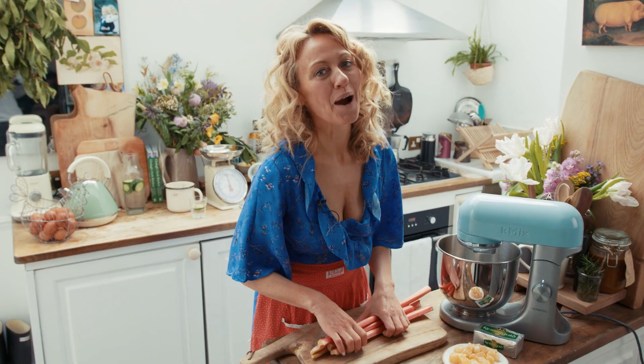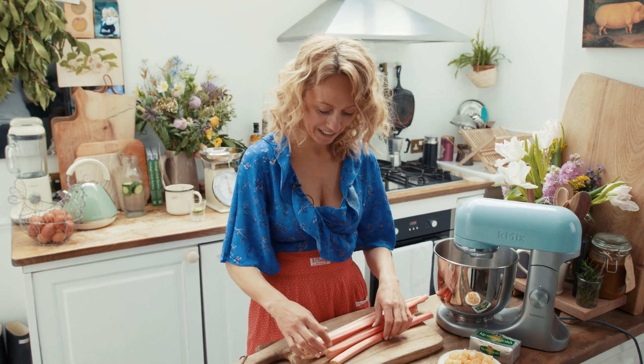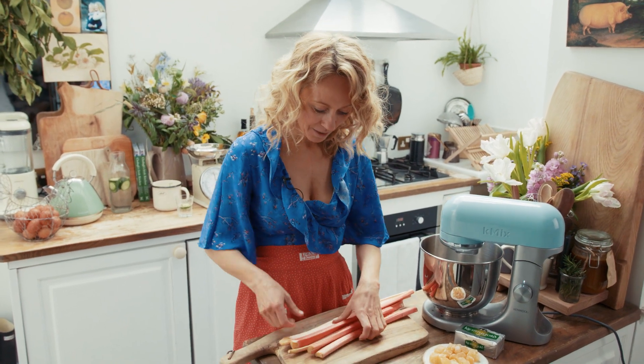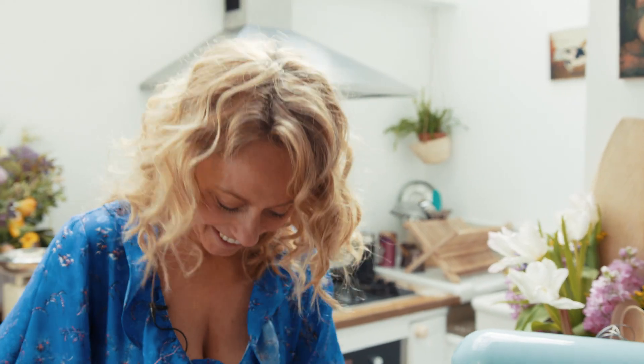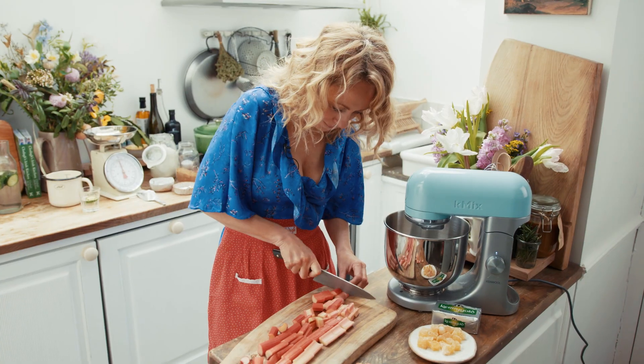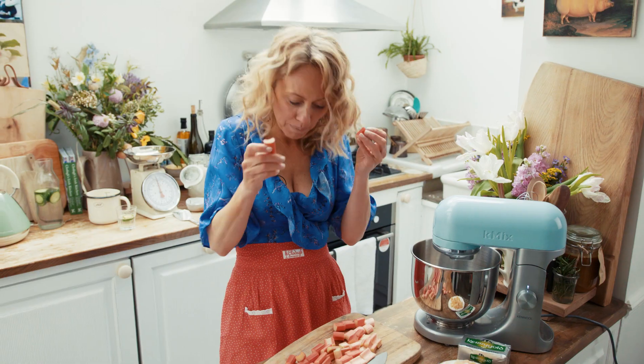I'm making my delicious rhubarb and crystallized ginger upside down cake. It's one of my favorite cakes to make with rhubarb. So I've got my beautiful rhubarb — I'm just cutting off the stems. Look at the color of these beauties. It makes me so excited to see the first of the rhubarb. So my rhubarb is all chopped up like this. I love rhubarb so much.